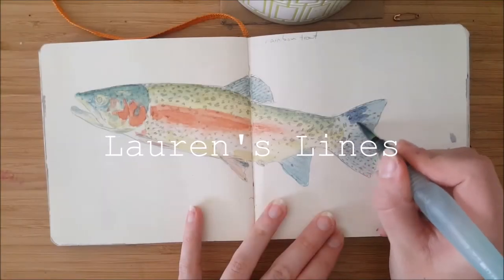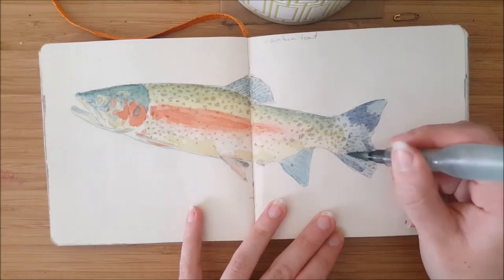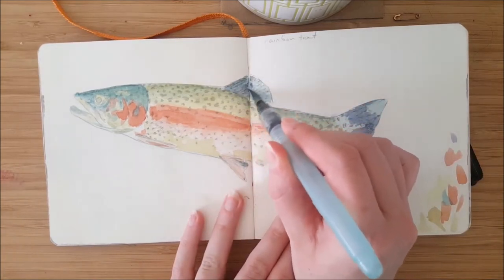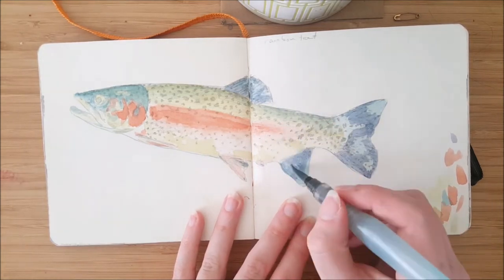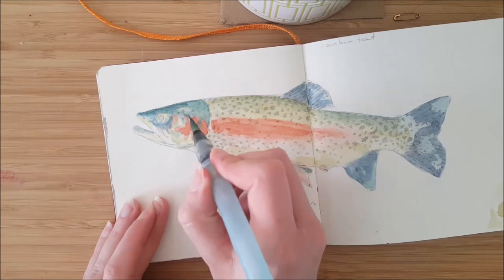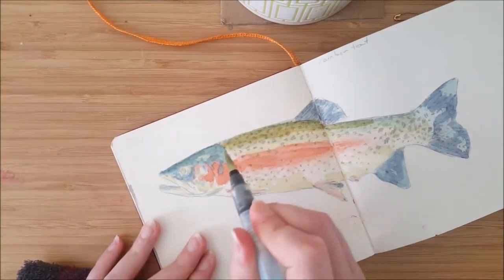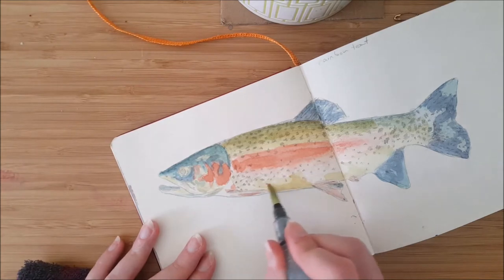Hi, my name is Lauren and you're on my channel Lauren's Lines, and today I am painting a rainbow trout. As you can see I already started the watercolor and the drawing for this one — I actually started them at work on my lunch break, and that got me thinking about drawing and painting when you're in public, or getting past the ugly stage when people can see what you're doing.